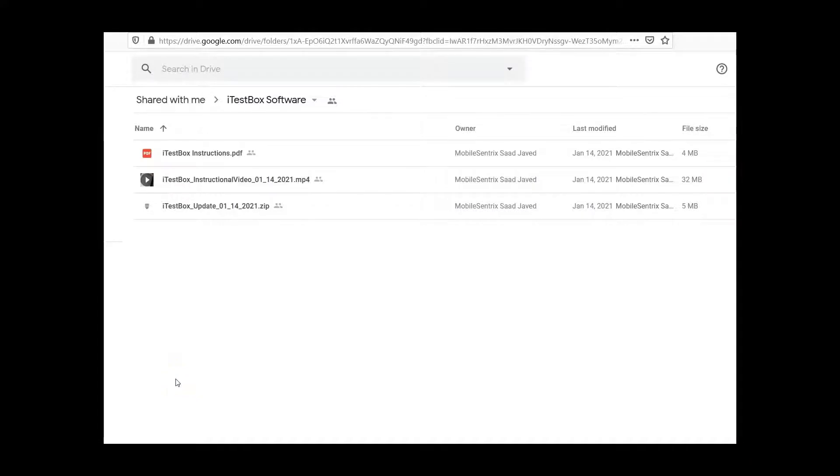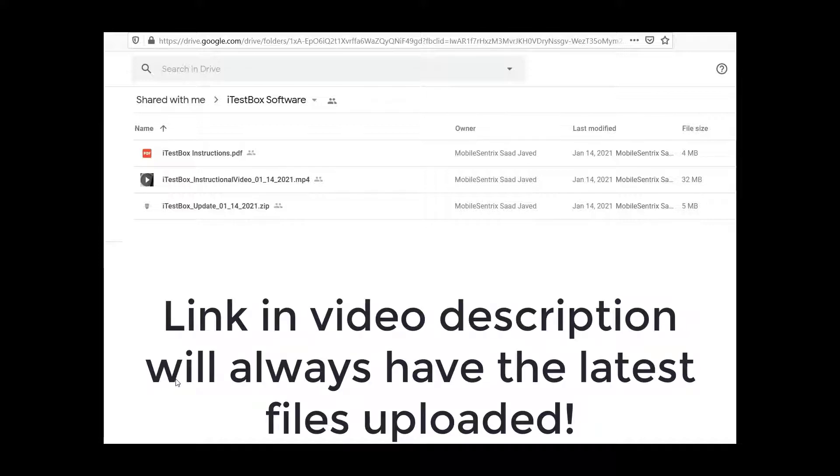What you can see here is the link that I will provide in the video description. The link will take you to the three files you see on your screen. This is the update to the iTest box, as recent as January 14th, 2021. If there are any more updates, the same link I provide will take you to that update.